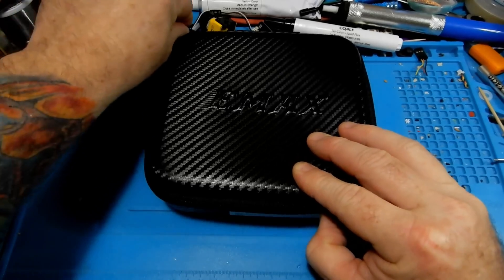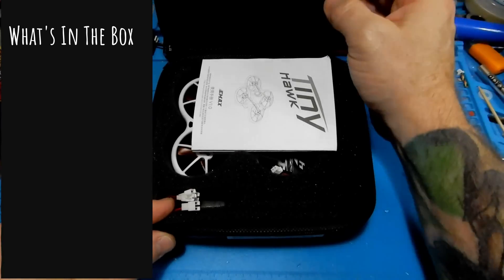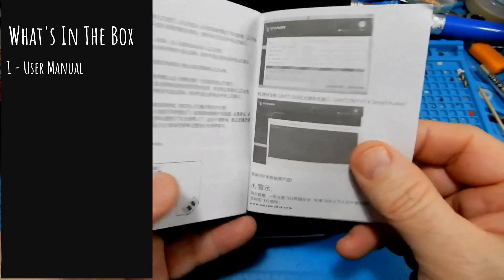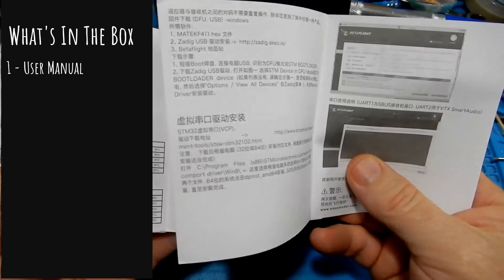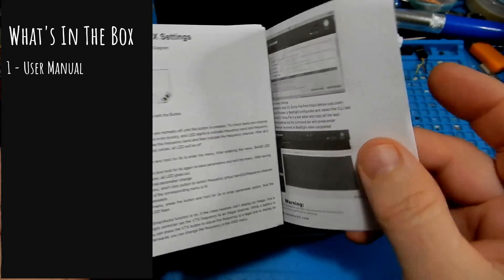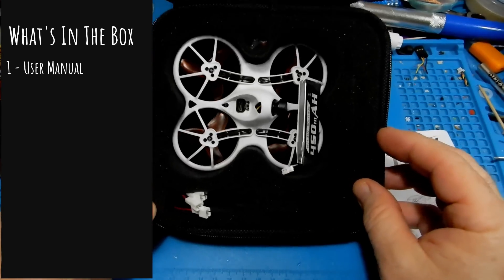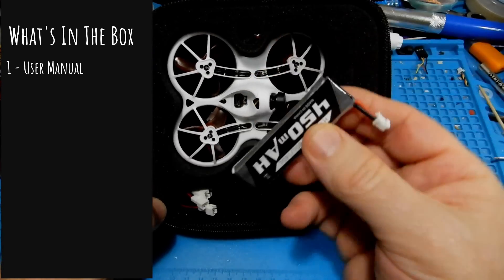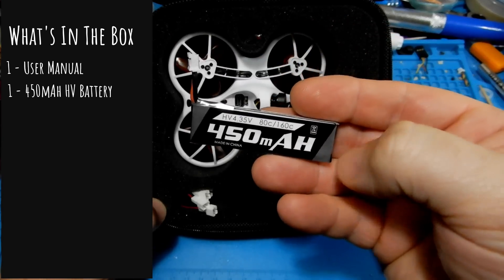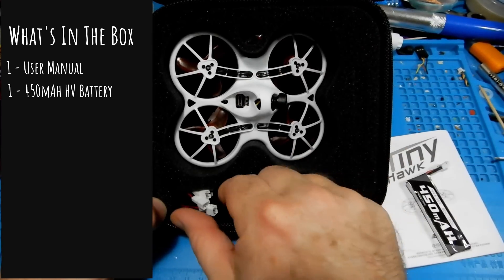It comes in this nice case, and inside the case the first thing we're going to get is this nice little manual. Things have gotten so much better in the manual world — it's in Chinese, it's in English, it tells you about all your setups. Another job well done. Next we're going to get a 450mAh HV battery.